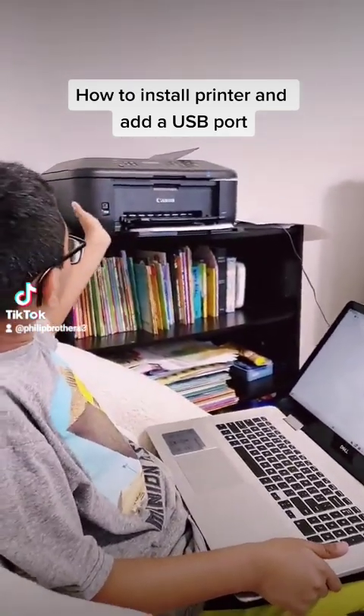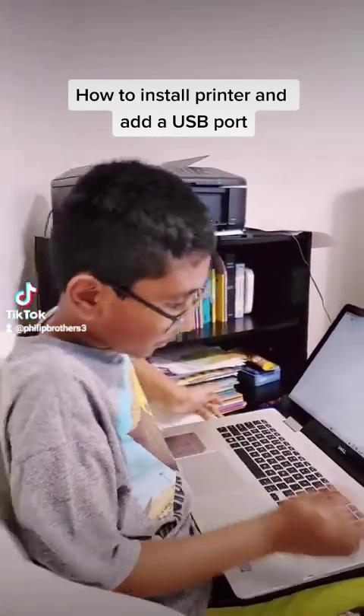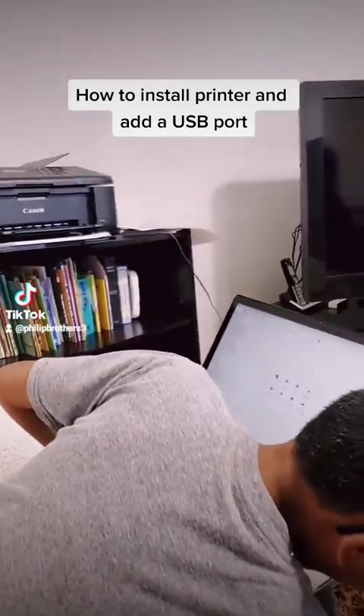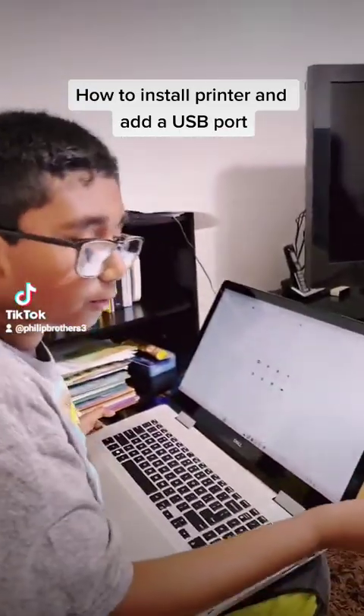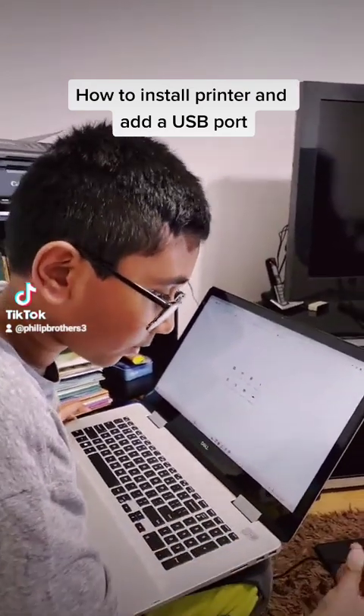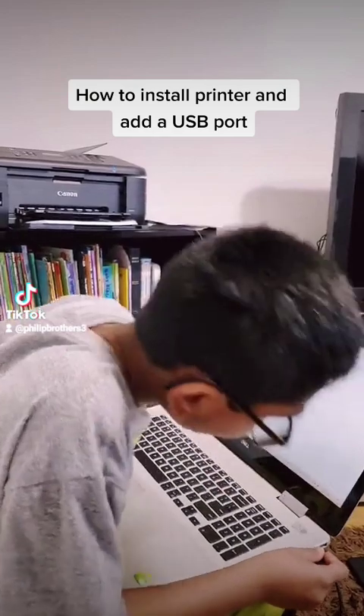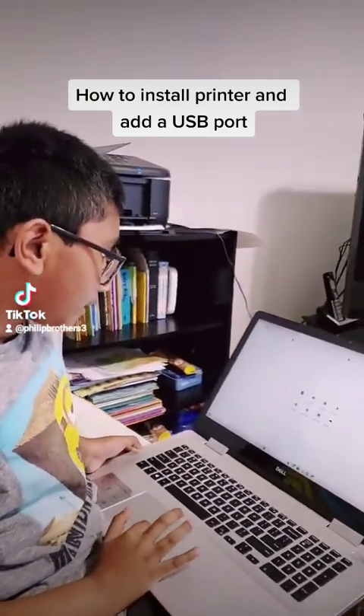The first step is you always want to plug in your USB, because that's how you actually print. Let's just connect that in — okay, so now that's connected.